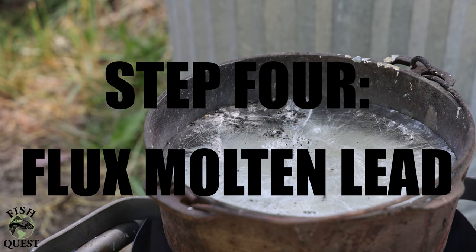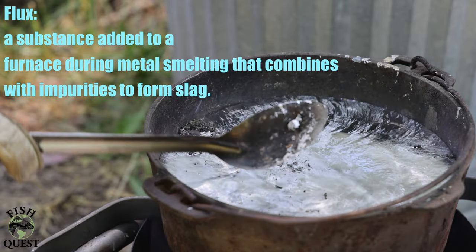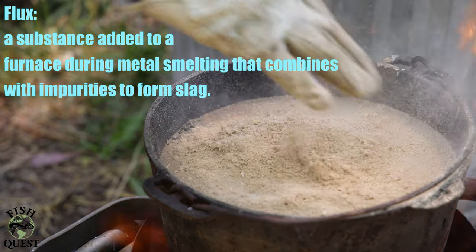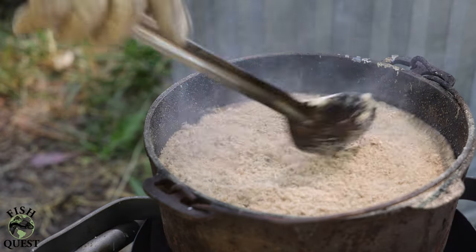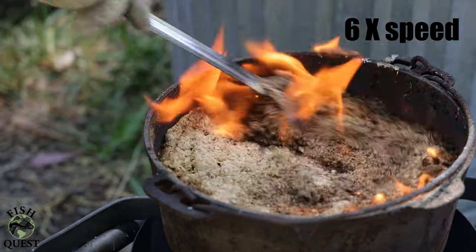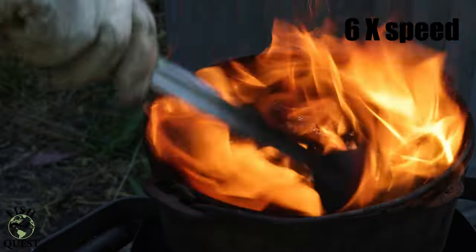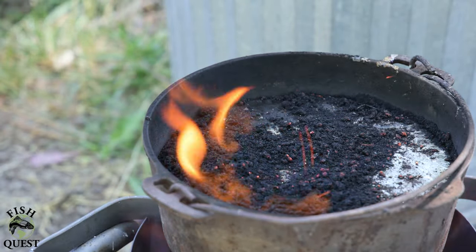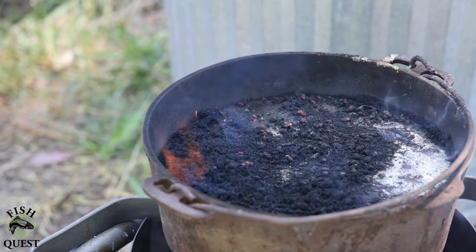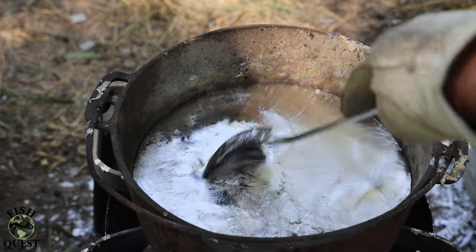Once all the wheel weights have been removed from the molten lead, you'll need to add a flux to help further clean the lead. I'm not a chemist, but from what I understand, fluxing is the process of adding a substance to a molten metal during smelting that combines with any impurities in the molten metal, forming a slag that you can then scrape off — thus further cleaning the metal. I will flux my lead twice just to make sure it's as clean as possible. Add the sawdust, stir it throughout, and once the sawdust is done burning, scrape off all the carbon and ash to leave yourself with clean lead.